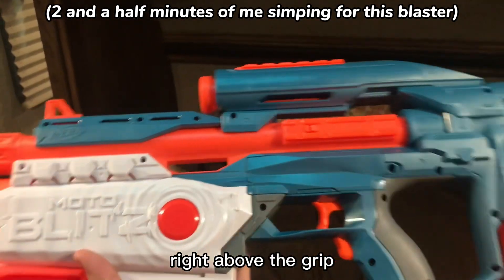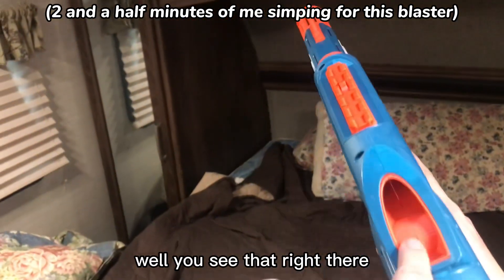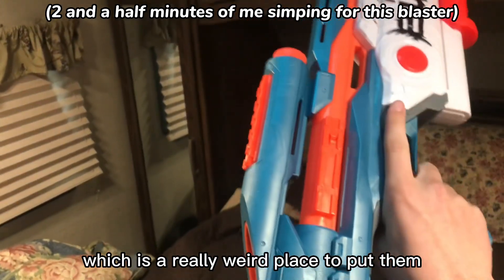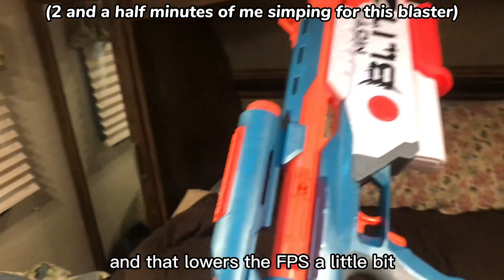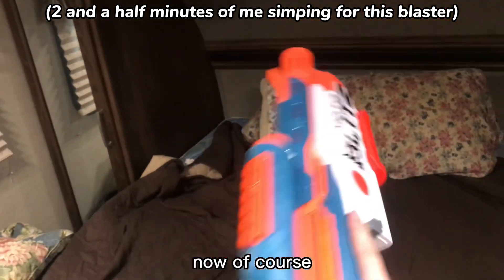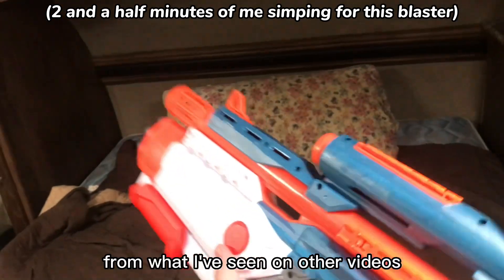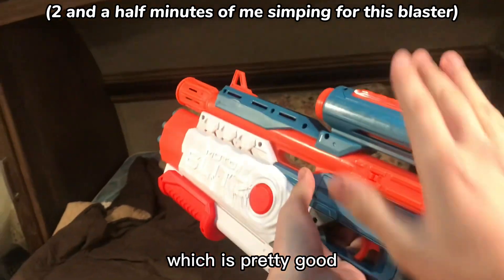The battery cover is right above the grip, right there. The flywheels are right here, which is a really weird place to put them, because you have all of this barrel to actually go down through, and that lowers the FPS a little bit. The FPS on this is actually pretty close to Nerf average — from what I've seen on other videos, it's around 65 to 70 FPS, which is pretty good.